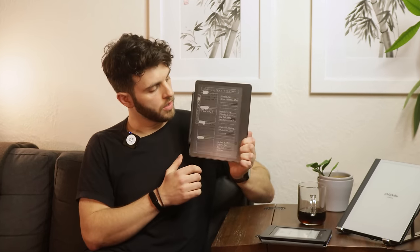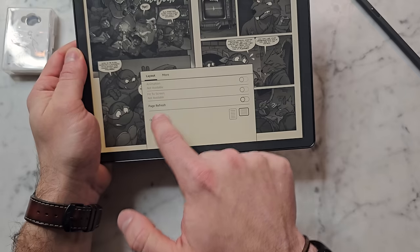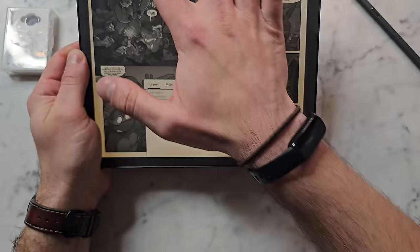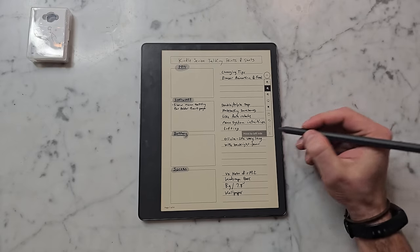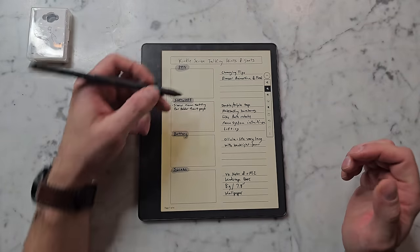I do like the ability in the software to auto-rotate — depending on what I'm doing, I can flip it and it'll adjust immediately. That is something Remarkable doesn't have, and it's nice especially because this is an e-reader. In the note-taking app, when you flip it, it won't go sideways, just up or down. It's also really nice that in the writing portion you can control where the toolbar bar is — you can have it on this side or the other side if you're a lefty, which the Remarkable has also recently added.